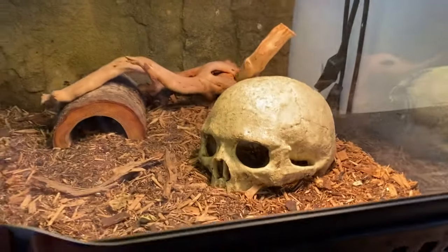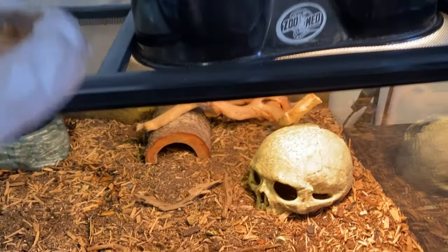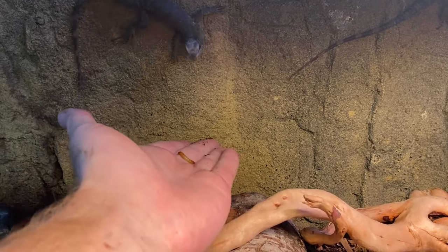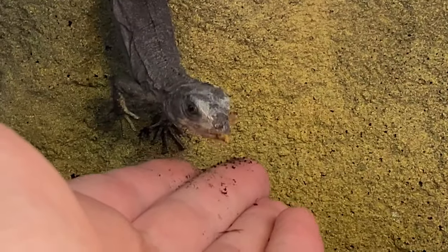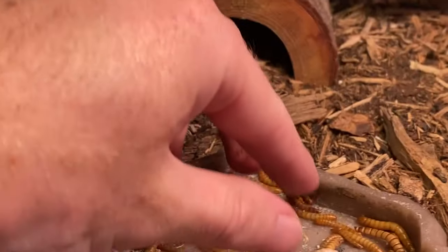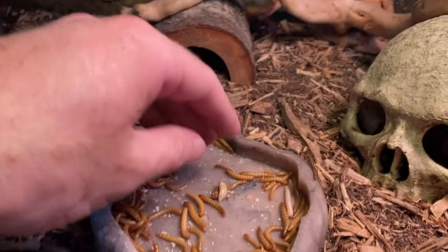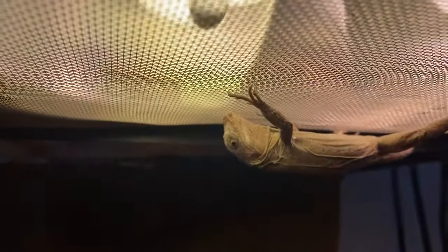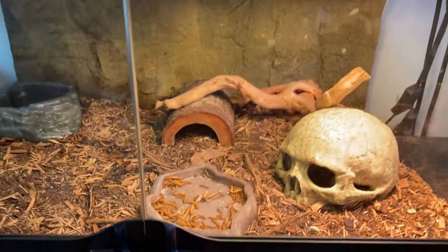Got a bunch of mealworms here for these two - they're going a little crazy back there. Hopefully they don't try to run out. Let's put the mealworms in. A lot of these will escape into the enclosure and maybe turn into beetles - and then they'll be able to eat the beetles, although most reptiles avoid them because the beetles smell bad, but they are edible. Let's see if they want to eat.